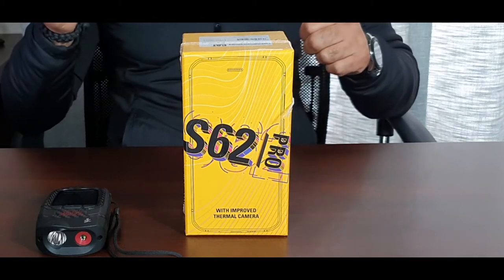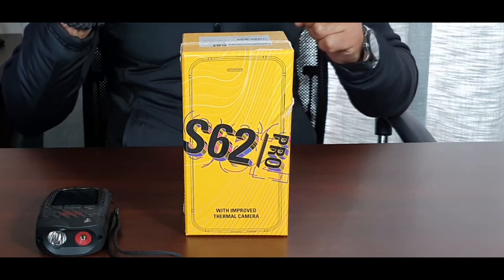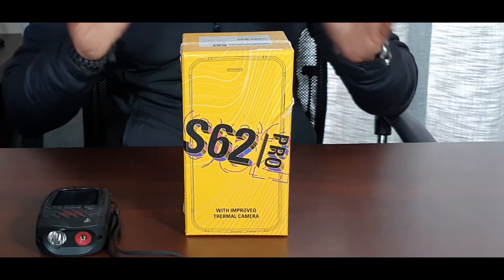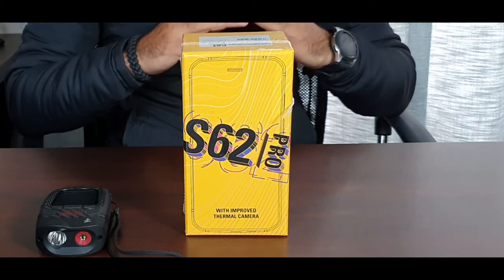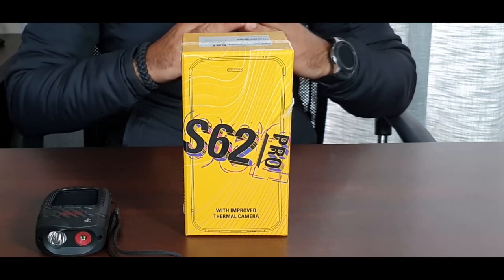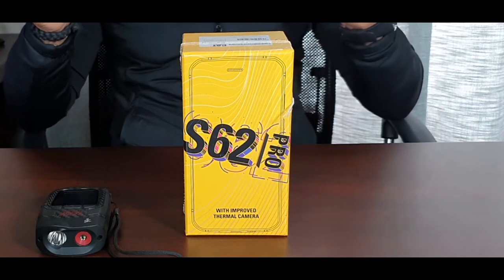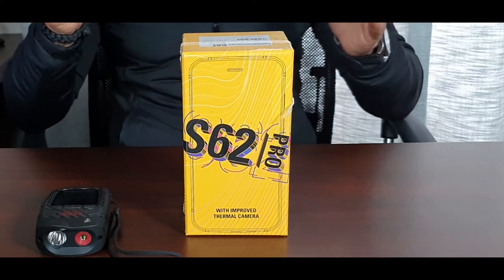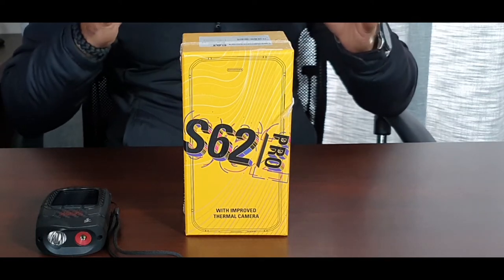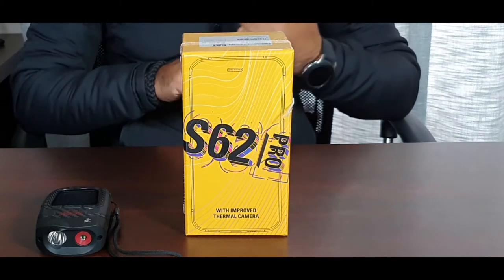Looking at a quick brief on the history: the CAT S61 was the first phone to offer the thermal camera imaging ability, as a full tough-and-tumble phone with a waterproof rating and high durability. On the second generation, CAT offered a better imaging sensor. From the first to the last generation, all use FLIR cameras and sensors. On the second generation they improved on the thermal imaging and added the air quality sensor.